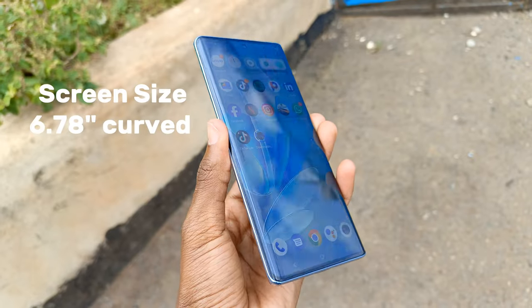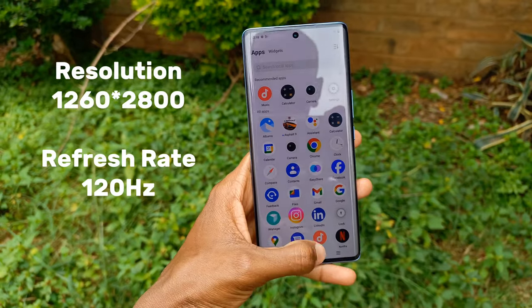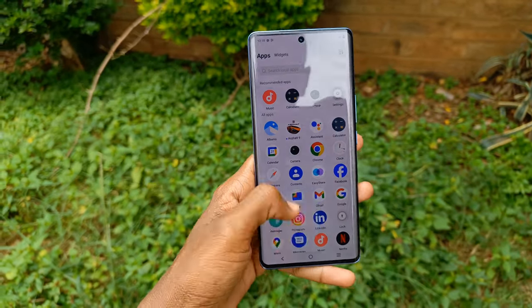It features a 6.78 inch curved AMOLED screen with a resolution of 1260 by 2800 and a 120Hz refresh rate.